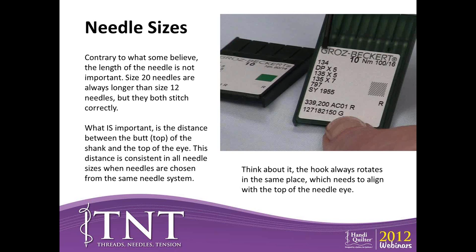Contrary to what some people believe, the length of the needle is not important. A size 20 needle will always be longer than a size 12 needle because as it gets bigger in diameter, it also gets longer in length. What's important is the distance from the top of the needle — called the butt — to the top of the eye. That rotary hook always revolves in the same place, so it always needs to engage with the loop at the same place. In a needle system, regardless of the size of the needle, that distance between the butt and the top of the eye will be consistent. This is why you can't use Schmetz needles from a fabric store in HandyQuilter machines — you've got to have the right system.